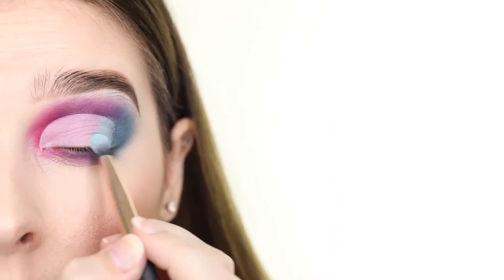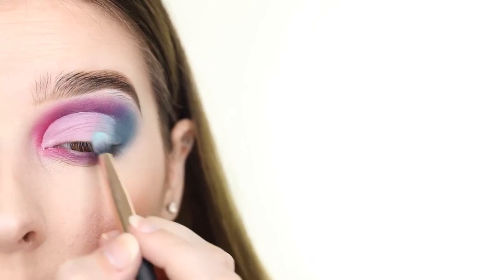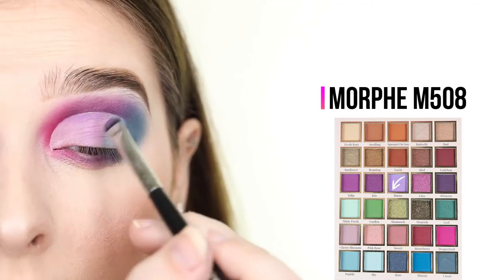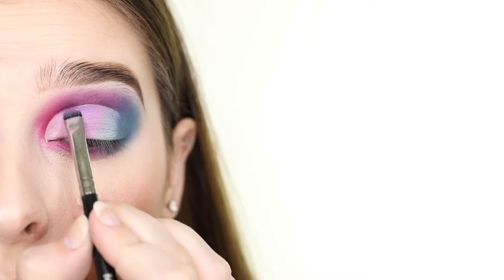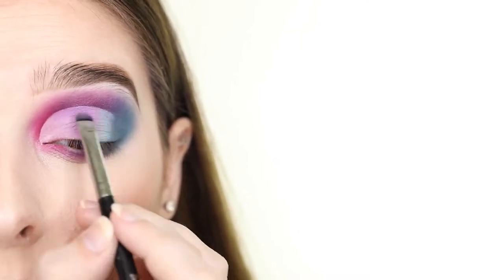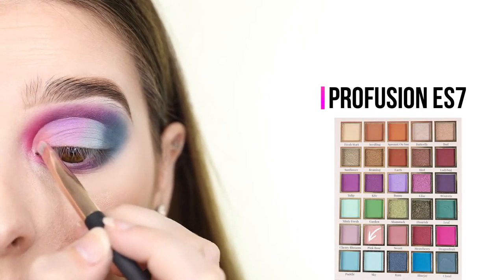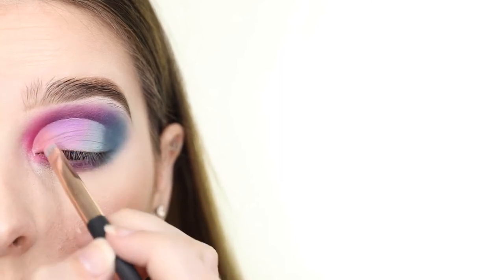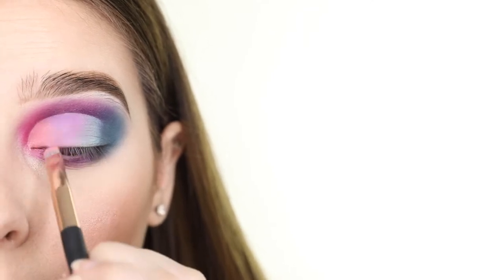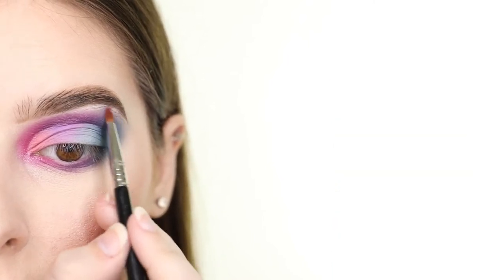First I'm adding the light blue shade called Minty Fresh next to the blue in the outer V. Then for the center I'm using a light purple called Bunny, and for the inner part I'm using a light pink shade called Pink Rose. Now for the inner corner and brow bone, I'm applying the iridescent pink shade called Lilac.